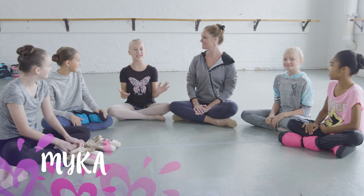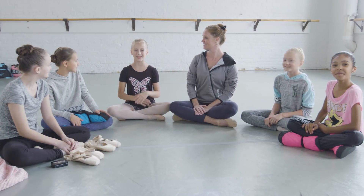Hey everybody, we're here to talk with you and our teacher, Miss Brooke, to learn more about dancing on pointe.